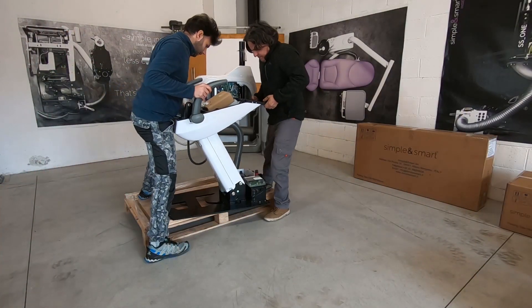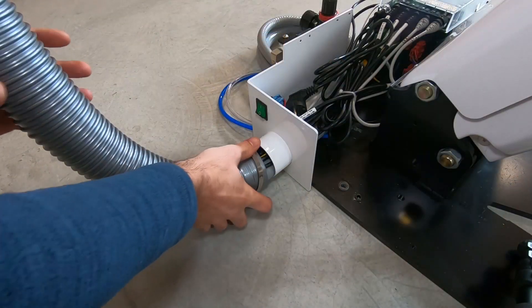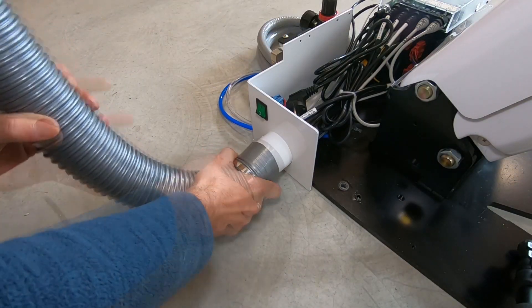Remove the dental unit from the pallet. Fix the cable and pipes tube to the chair base.